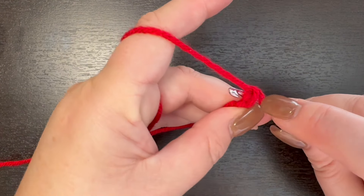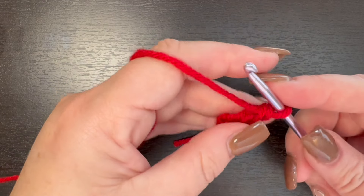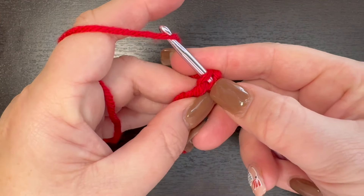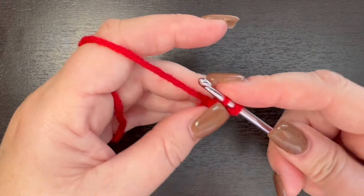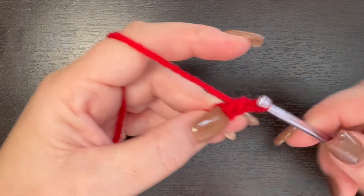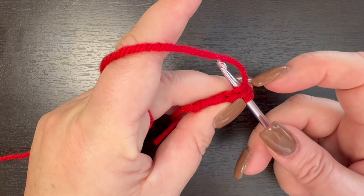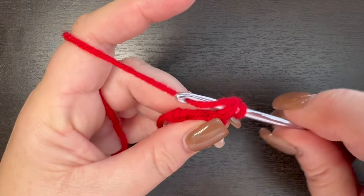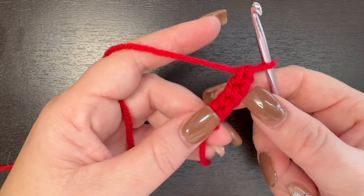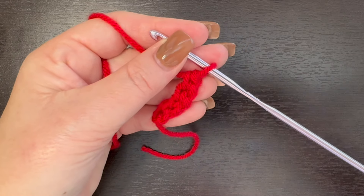Go into those two stitches — you'll have looks like three loops on your hook. Yarn over and pull through, then yarn over and complete your single crochet. Now we're going to go back into those two stitches. Yarn over and pull through those two, make sure you grab all those loops, then yarn over and complete your single crochet. We're going to do that for a total of 36 times, so go ahead and continue working on that and I'll meet you back when I'm done with my 36 foundation single crochet.